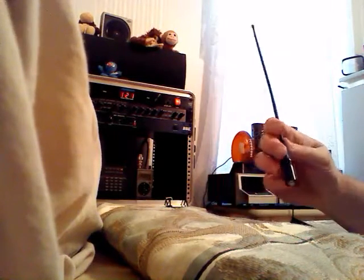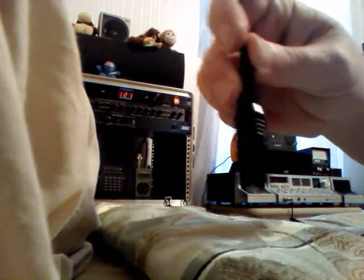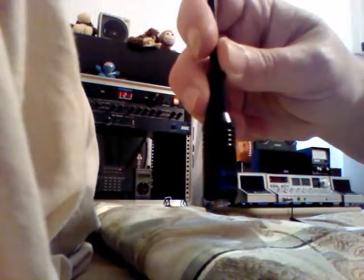The NA-771 is the best performer, and the 701C is a close second. If you need the most you can get out of a handheld, I highly recommend this antenna — that's the Nagoya 771. Thank you for your time. Have a blessed day. 73. Peace.